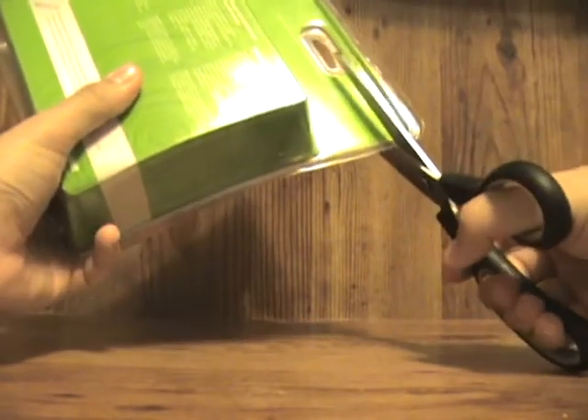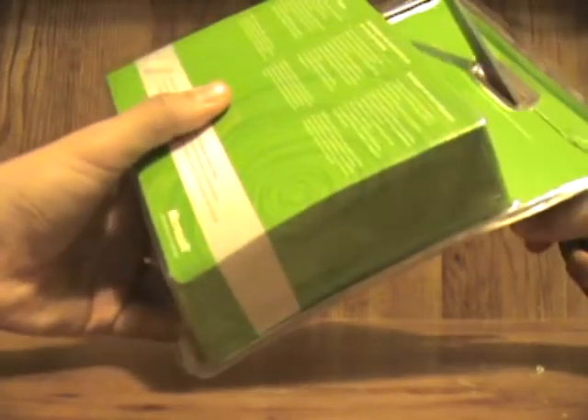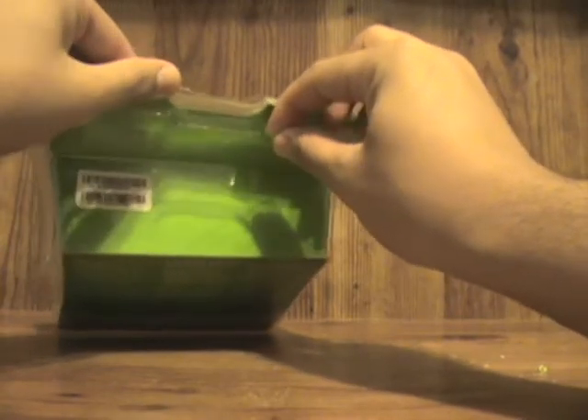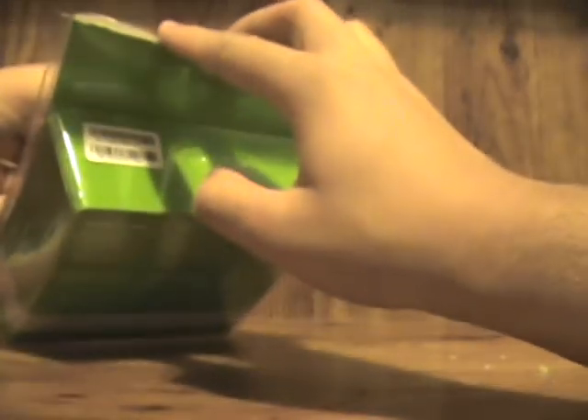You guys probably already know the PS3 Slim is coming out, and Sony dropped the price of the PS3 80 gig from $399.99 to $299.99, and it's gonna be the same price for the PS3 Slim which is 120 gig. So if you can't wait, personally I would get the Slim, but if you can't wait it's a perfect time to buy a PS3 now.